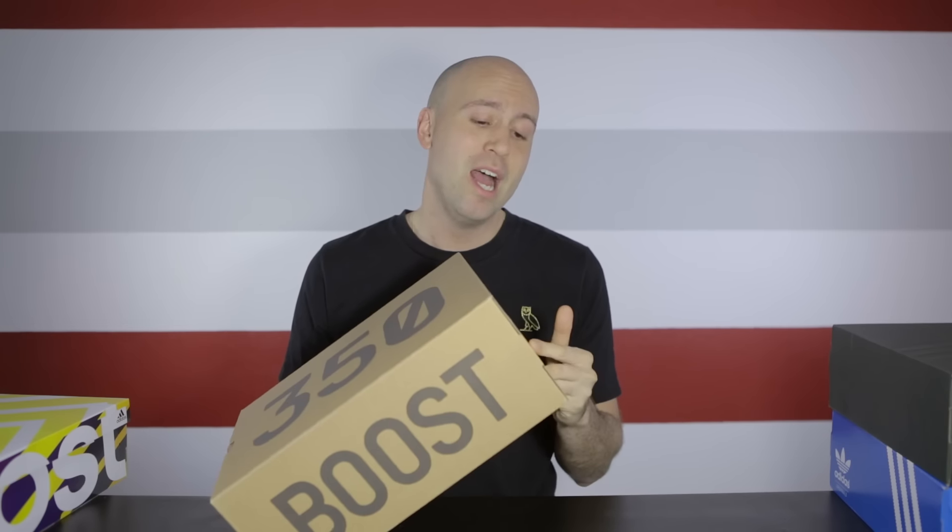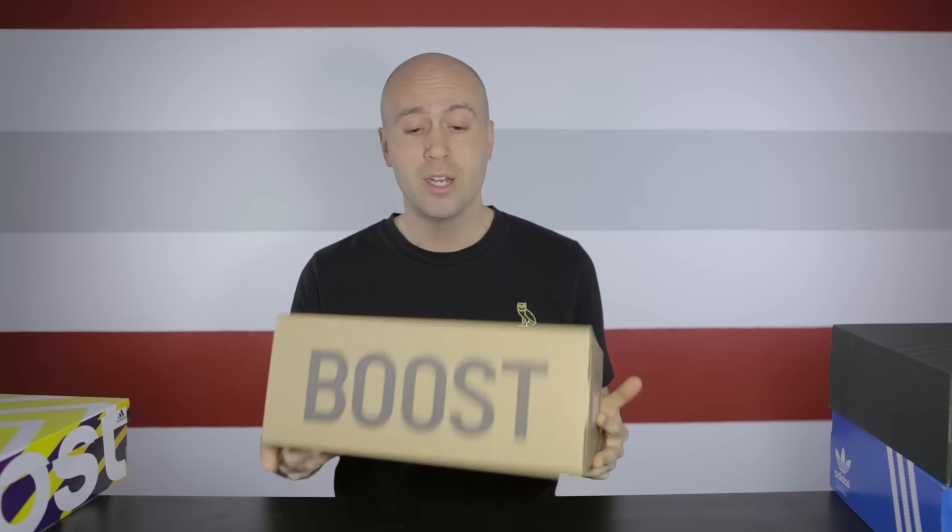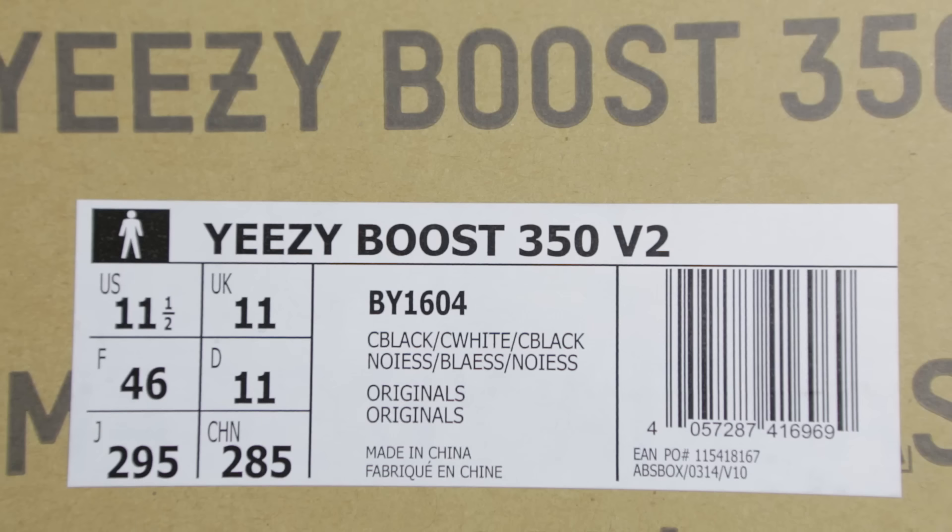So let's start looking at the first box. We have the Yeezy 350 V2 box — '350' here, 'Boost' here. I got it in size 11.5; always go half a size up. I keep saying that, but if you go with your true size it's going to be a little bit too tight, in my opinion — some might disagree, but this is only my opinion.